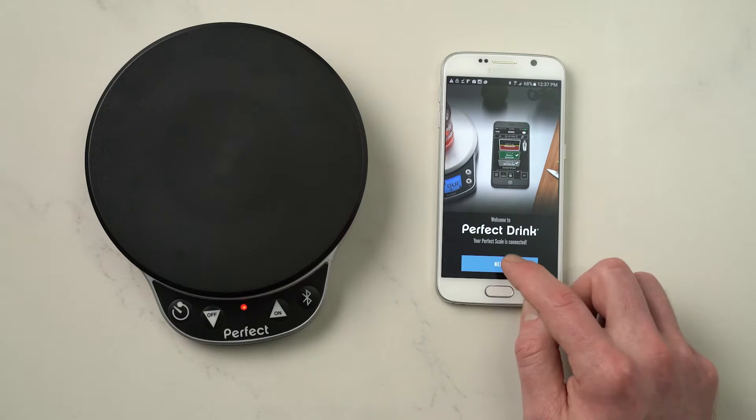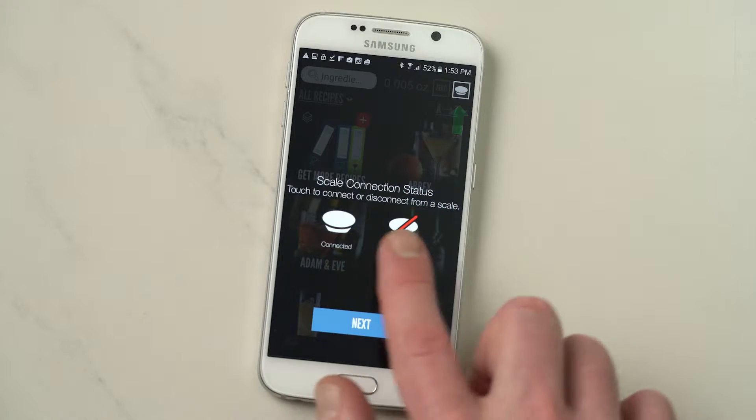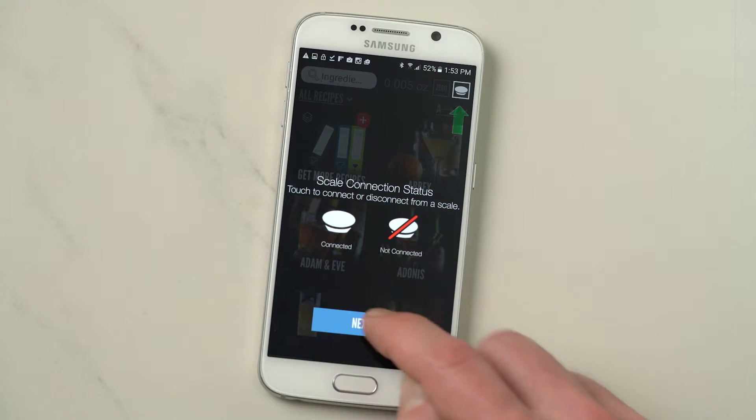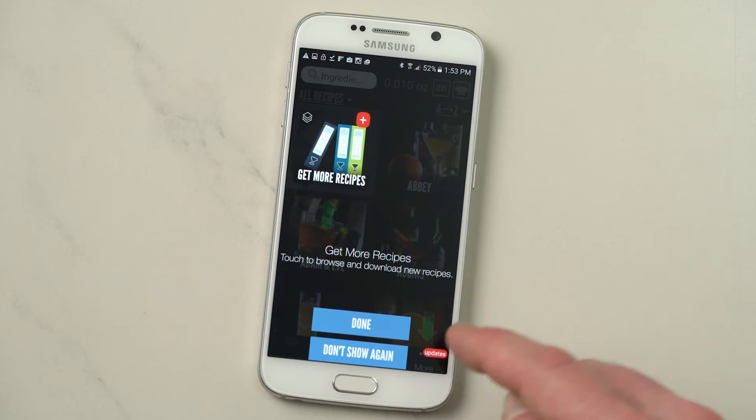So here we are, just hit next. Now a quick little walkthrough of some of the basic features. Use your scale connection status — whether you're connected or not connected. Hit next. And then here you'll find where to filter your recipes. And here's where you can get more recipes for additional content. Just don't show me again.